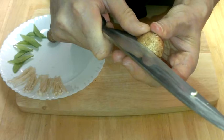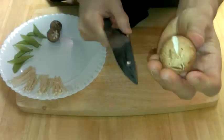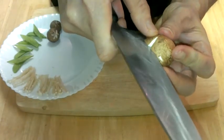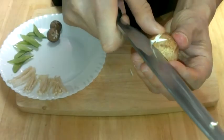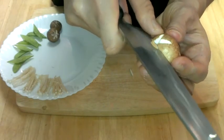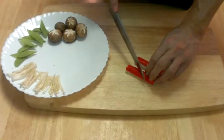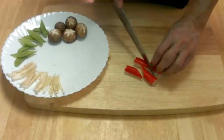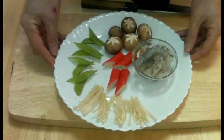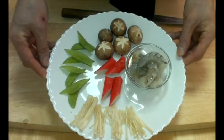Next we're going to use some brown mushrooms. You don't need to cut a star shape into it — this is just for design. Today we got imitation crab sticks, but of course you can use real crab meat. We also used some prawn. This is all we're going to use today.